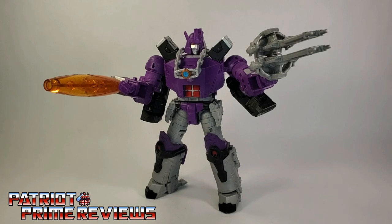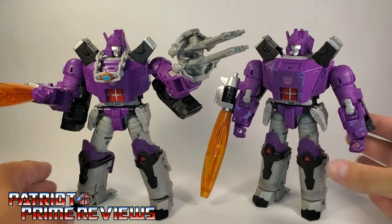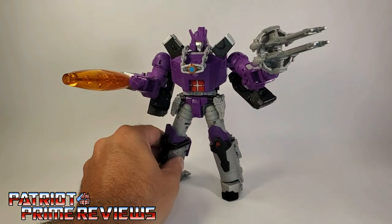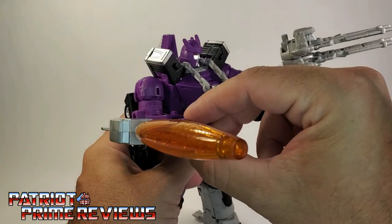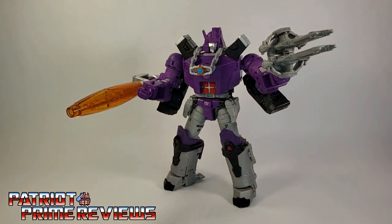Transformers War for Cybertron Kingdom Galvatron is a fantastic figure, especially after doing the shoulder fix and cleaning the battle damage off of him. He is now my second favorite figure in the Kingdom line, next to Cyclonus — Cyclonus still has that number one spot. Cleaning up Galvatron is completely up to you and your preferences. No one's holding a gun to your head to do the fixes that I did. Also, he does have wrist rotation — and yes, once again I forgot some articulation with a Galvatron figure.